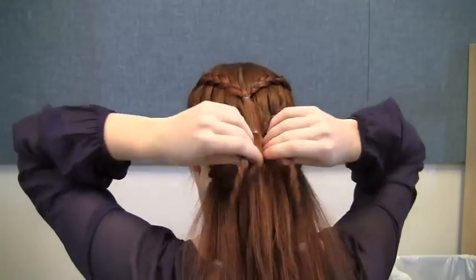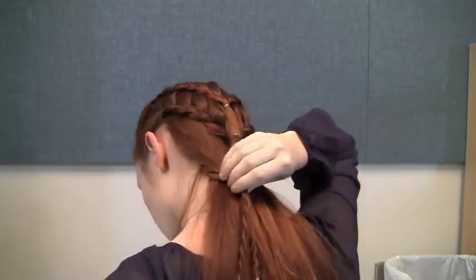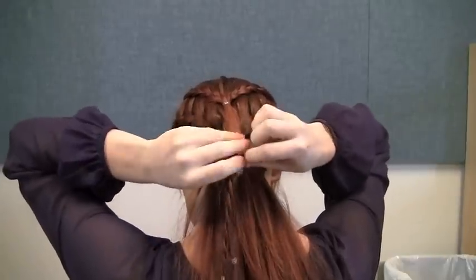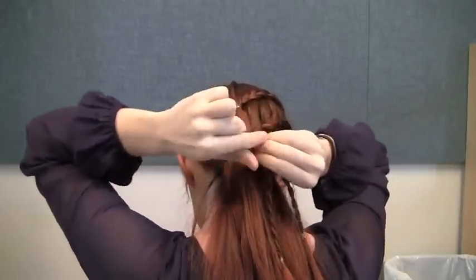As a final step, loosely wrap the rope braids around your hair and secure them together in the center at around neck height. Don't wrap them so tightly that they constrict the rest of your hair — loose enough that everything else still hangs rather straight. When you're done, release the ends of these braids as well.